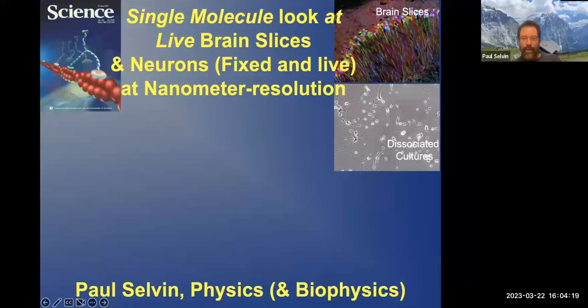I'm going to be talking about single molecule techniques, of which I've spent a few decades on. And now I'm largely using the techniques to look at neurons and, most recently, to look at brain slices. And we'll go through that in some detail. The idea is we're going to do it at nanometer resolution, which has not been done before.